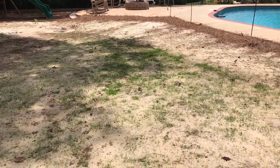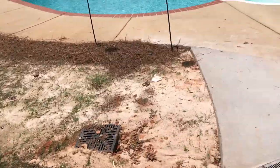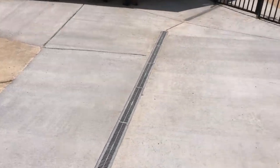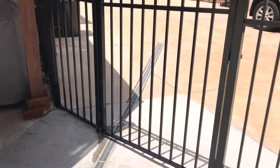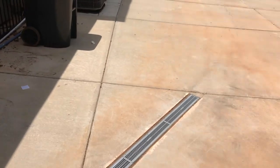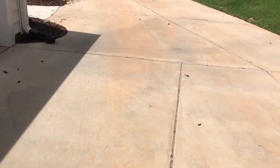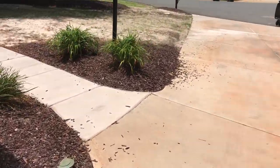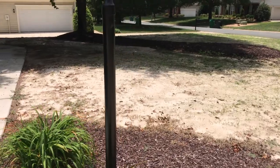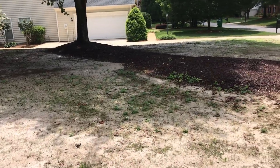The germination period was supposed to be 25 to 30 days, which puts us right at one month now. I'll walk around to the front yard and give you a look. I think I'm going to stop this first video series here at one month — the official germination period — and then post some follow-up videos over the next 30 days or so. The front gets more evening sun as it comes over.